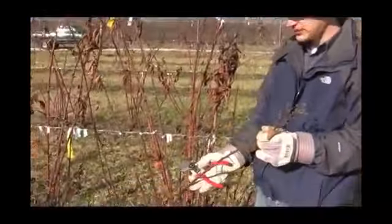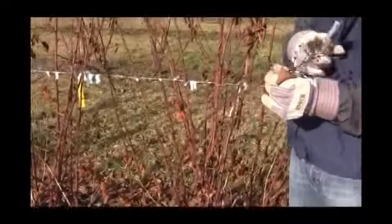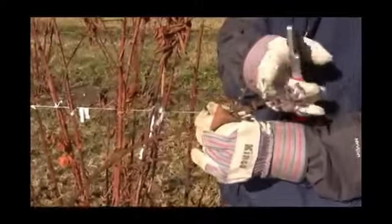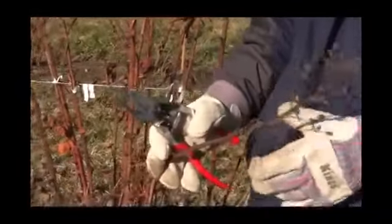You can see here we had last season's shoot growth, and then the fruiting happened in the fall — late summer or fall season. So we had our fruit yield, and we've picked that, and now we're in the following spring.